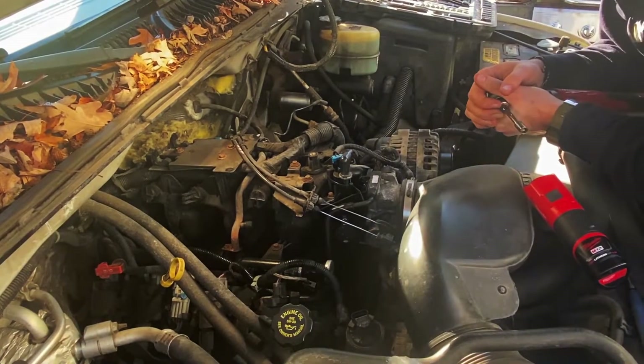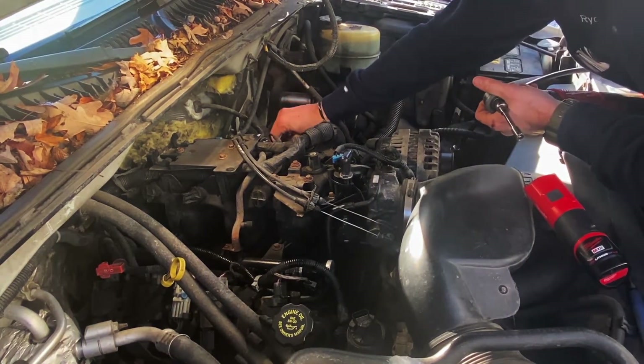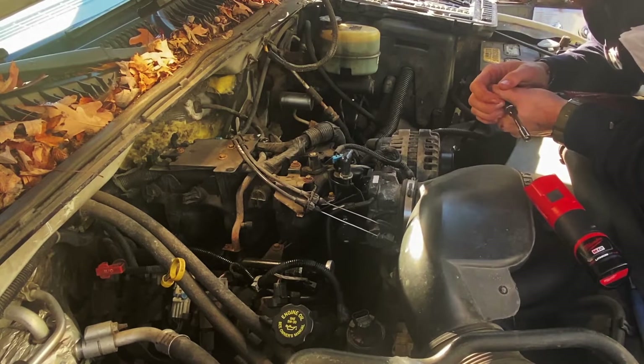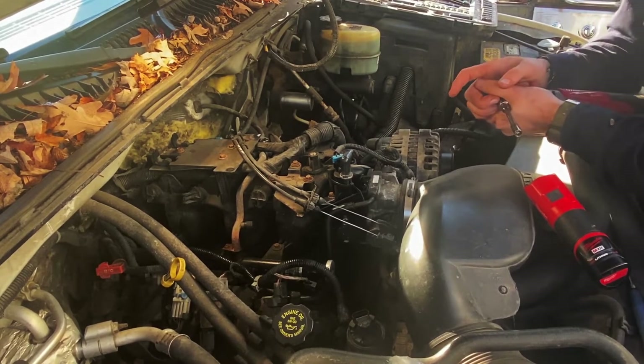I've been having some rough idling to where the check engine light will flash. I have not had the codes read — I don't have a code reader — but I suspected I had an air leak, some kind of vacuum leak.